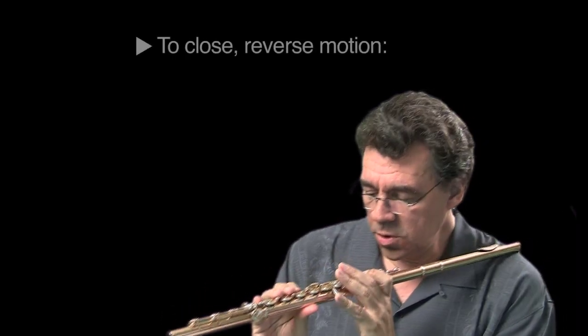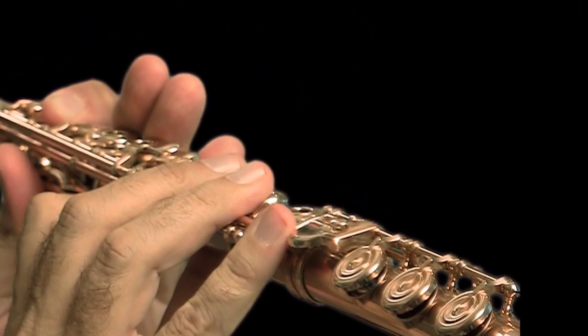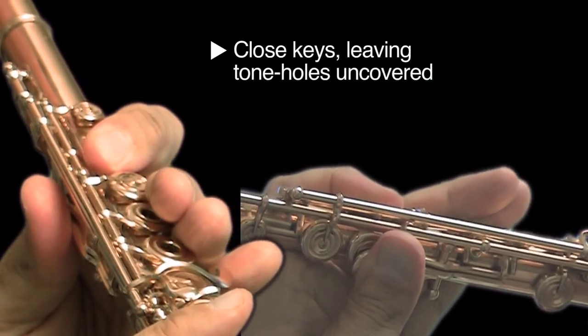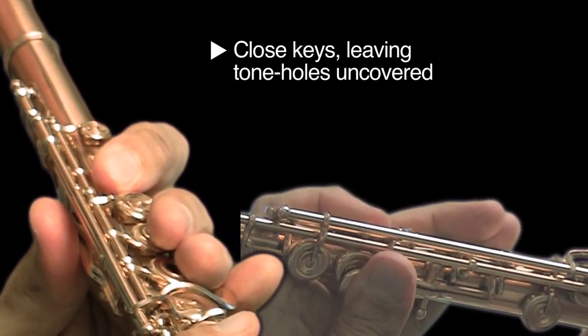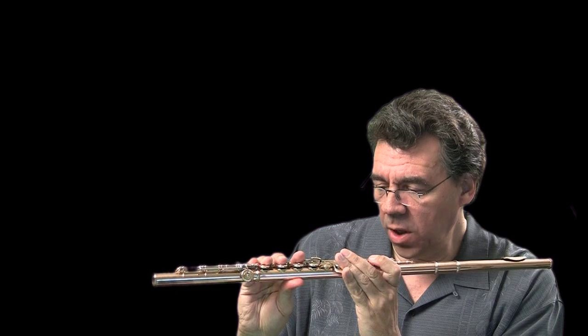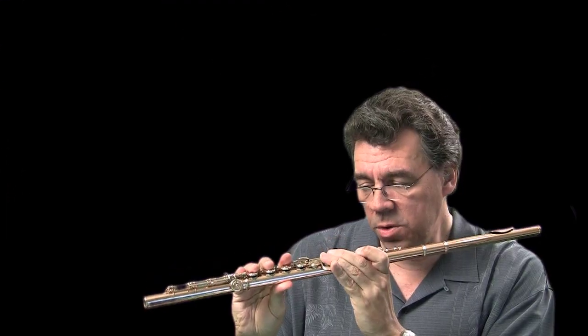Now let's reverse the process. We're going to close the keys first using our dip joints. And then once we're in that middle position, we're going to finally close the holes.